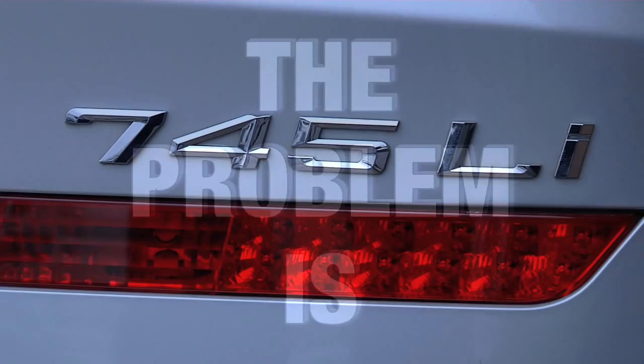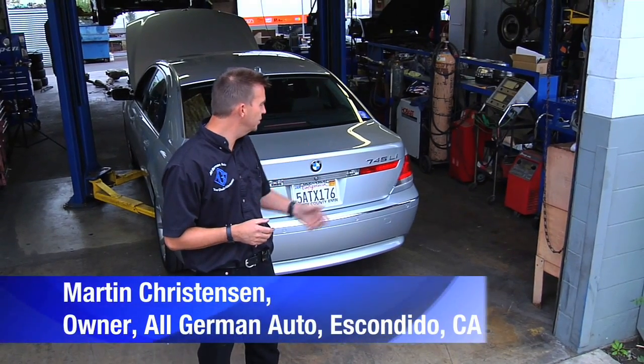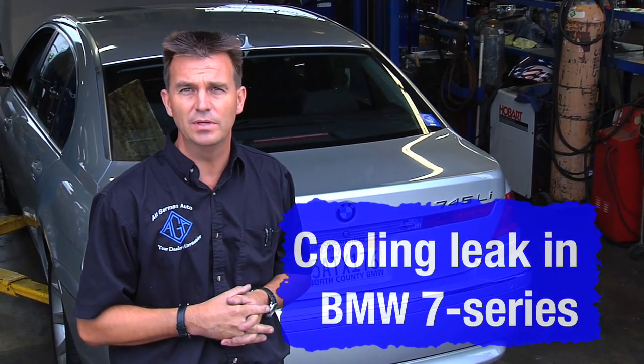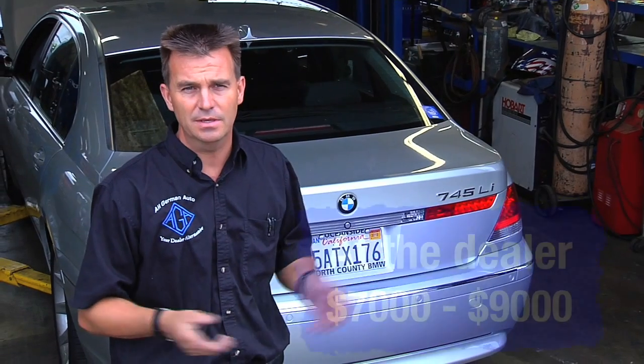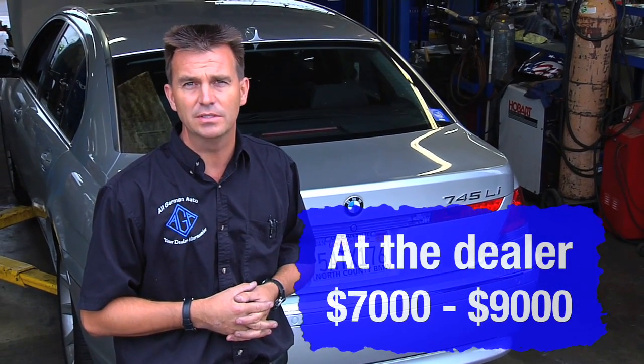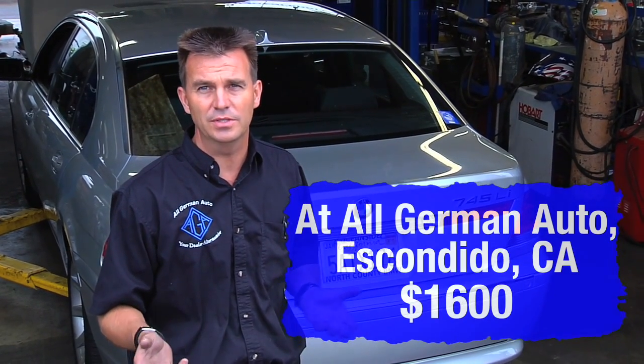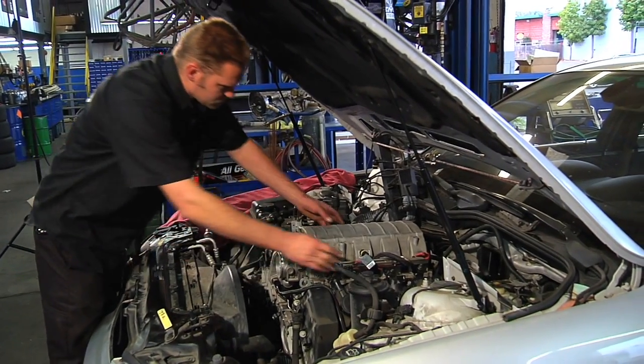The problem with this 2002 BMW 745 is a coolant leak from a seal inside — a very expensive repair that normally costs between seven and nine thousand dollars. What we've done is developed a fix that can save you a lot of money; to do this job out the door at All German Auto is sixteen hundred dollars.